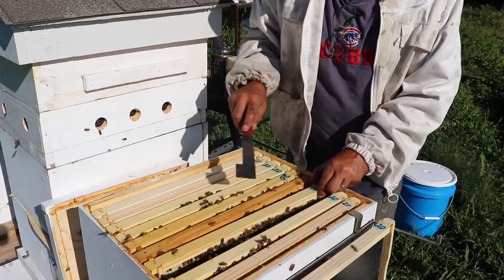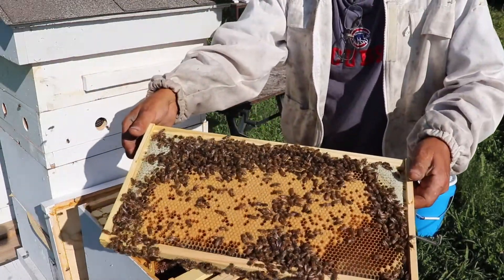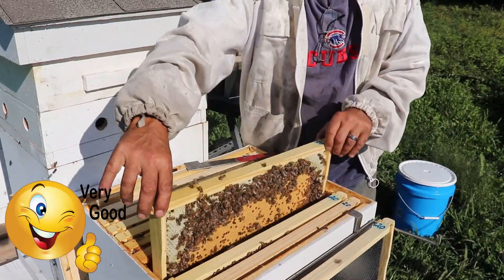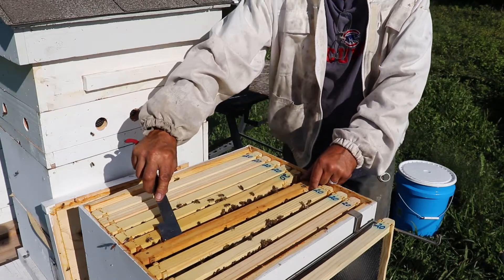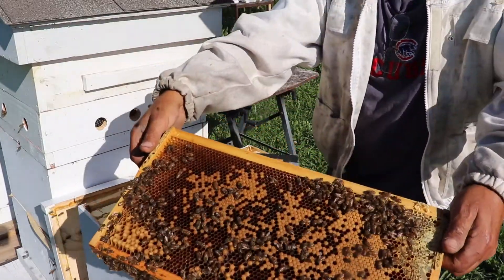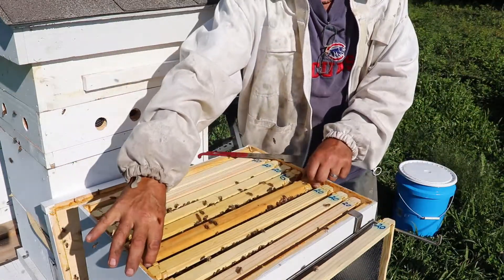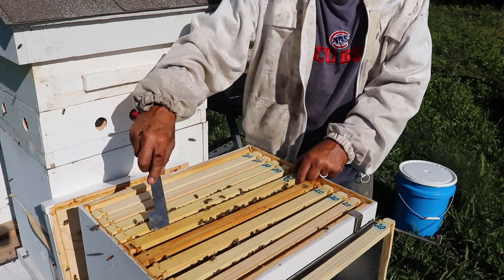Look at that — how nice is that! I love seeing that; it gets beekeepers really excited. I'm not going to do a whole lot in here, I don't want to leave this open too long. This was a Carniola queen — I can see the larvae in there. That looks really nice; obviously she's up top laying. I can see a bee with pollen on it right there, so this hive is going to go pretty soon, which is nice.